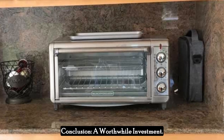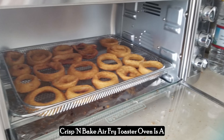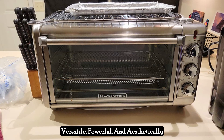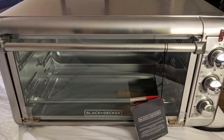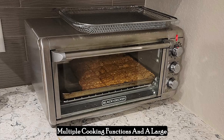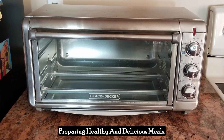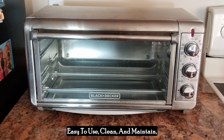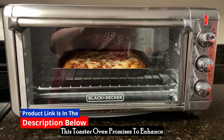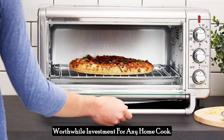In summary, the Black & Decker 8-Slice Crisp N-Bake Air Fry Toaster Oven is a versatile, powerful, and aesthetically pleasing addition to any kitchen. Its air-fry technology, combined with multiple cooking functions and a large capacity, makes it an invaluable tool for preparing healthy and delicious meals. Easy to use, clean, and maintain, this toaster oven promises to enhance your culinary adventures, making it a worthwhile investment for any home cook.